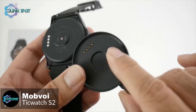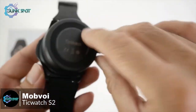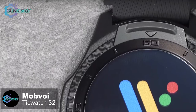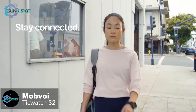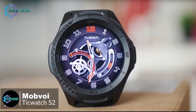As for charging, this is done using the magnetic plinth with pogo pins. We placed the watch on the plinth with 20% charge showing and it reached 100% in about 60 minutes. To conclude, you'd be hard-pressed to find a better option if you're looking for an ultra-durable Wear OS-powered fitness smartwatch on a budget.